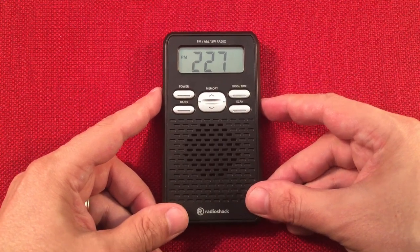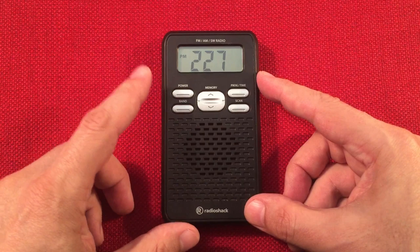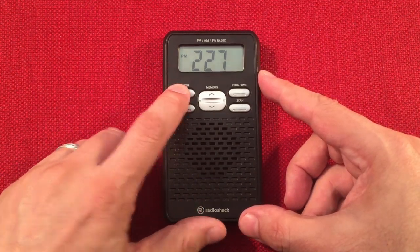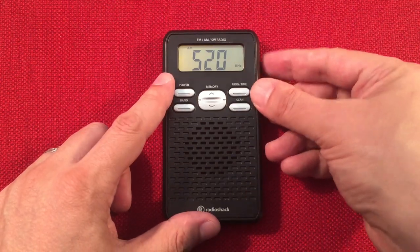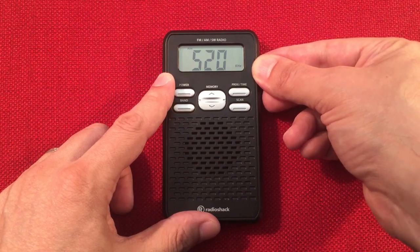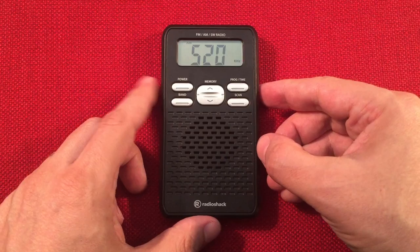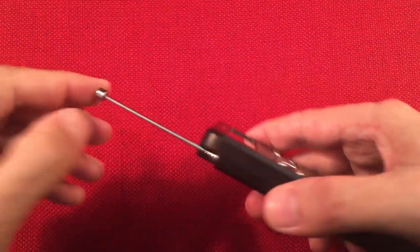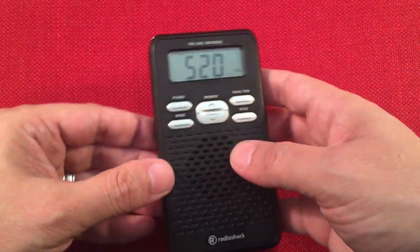Okay, let's go ahead and turn this on and we'll do a daytime scan. I have no idea what to expect — I was only listening to local stations during the day. During the nighttime, I was picking up a lot of decent stations. I am located near Chicago. There's also a retractable antenna and headphone jack up on top — didn't show you that earlier.